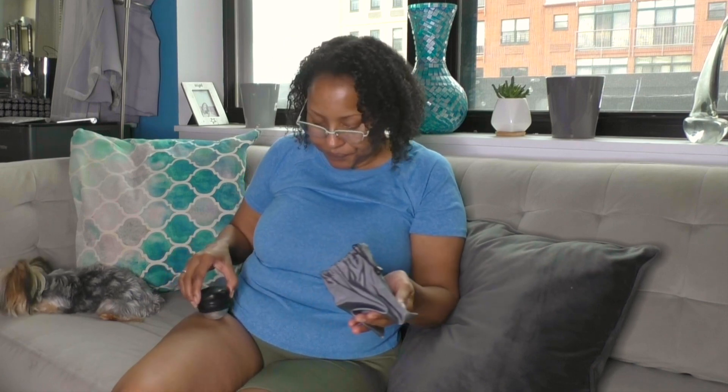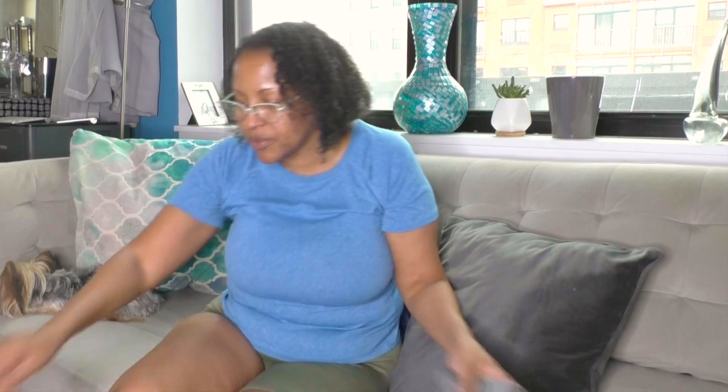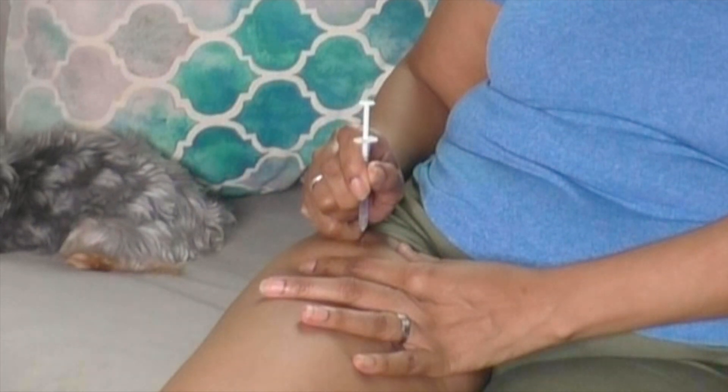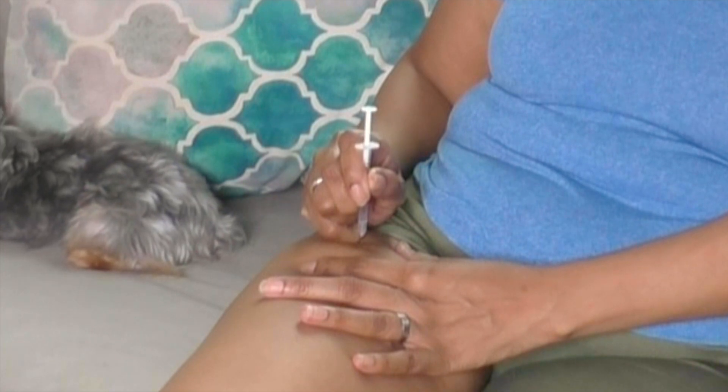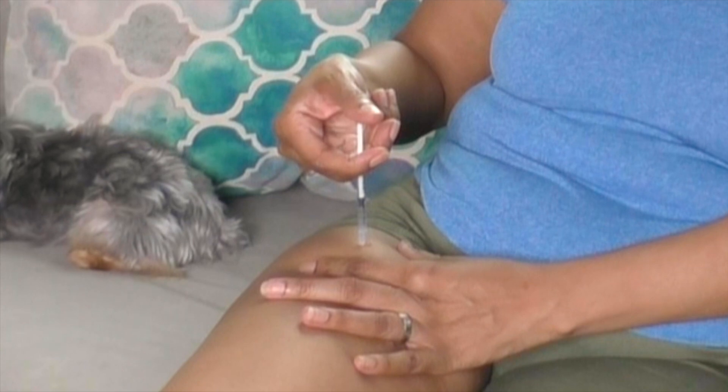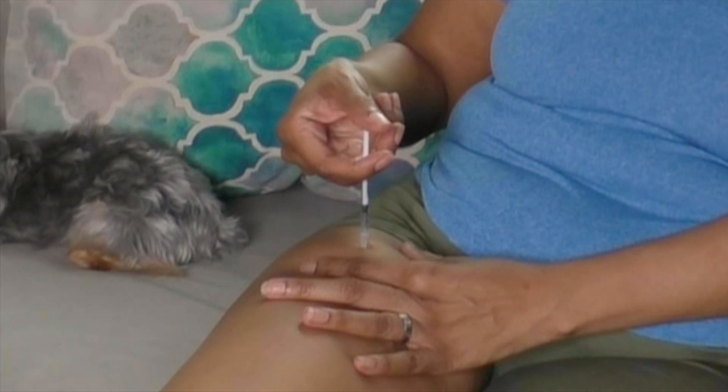I'm gonna do 20 units — I'll pull it back to about 25 and push that air in. I'll do just a teensy bit more in case I have to push air out. I've already numbed this. I'm gonna do a little ice on this area. I made a little circle so I know where the numbing cream is — it's always a little bit more numbing cream than what's in the circle, but it makes it easier. I got that trick from doing my progesterone shots. Here we go.